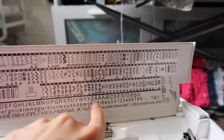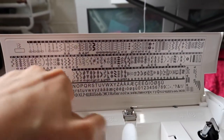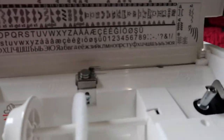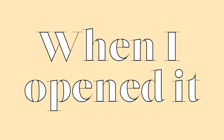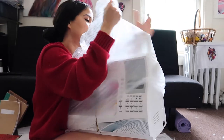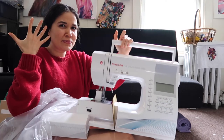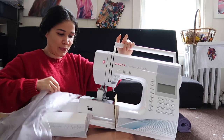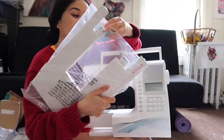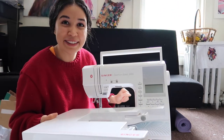What got me super excited is seeing all the different letters of the alphabet — I can customize clothing with all these stitches! And it smells new. I also bought it because it has an extending table, which I'm so excited to use.